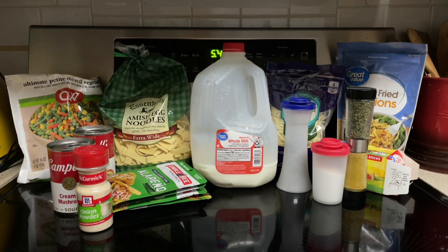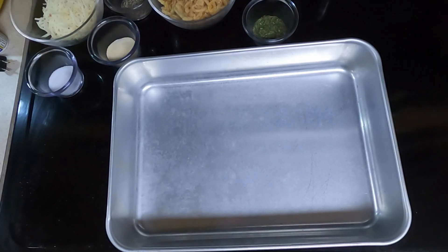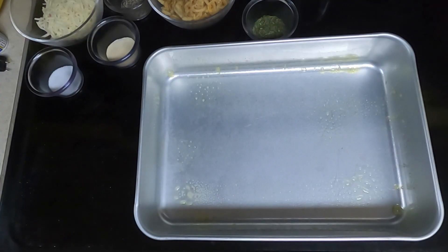So let's begin. Preheat the oven to 350. Take a 9 by 13 pan and lightly spray that with non-stick cooking spray, and set it aside.